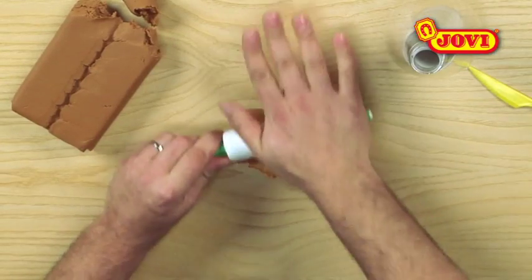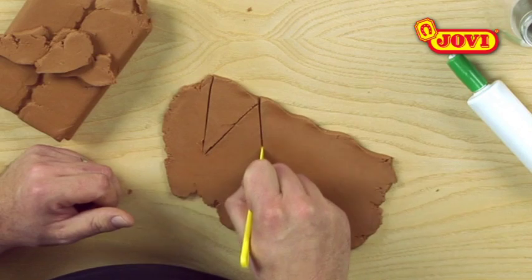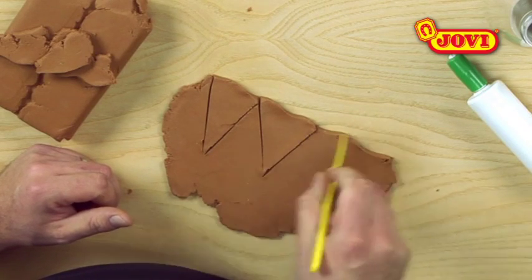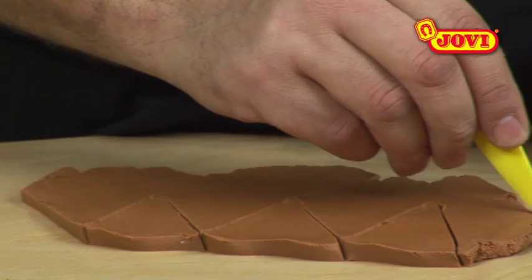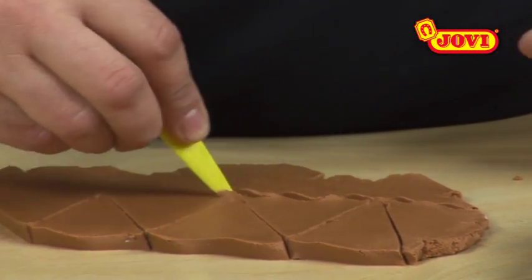Firstly, we make a sheet from a piece of modeling paste. Using the knife, we now mark out a wavy line on this sheet, followed by a number of triangles. We now draw in another wavy line and remove all the pieces.